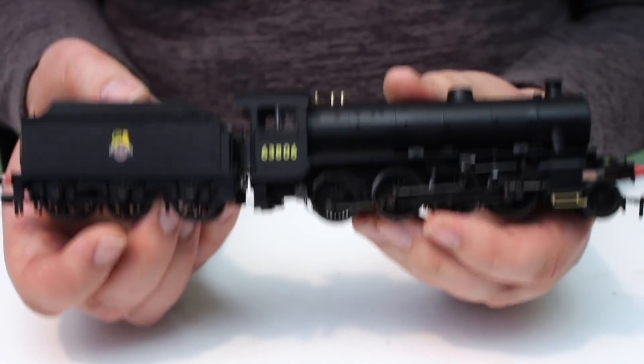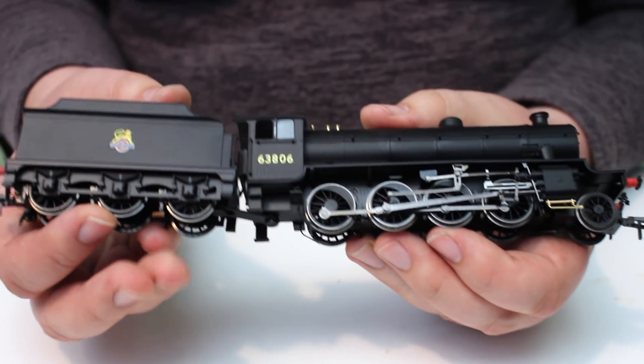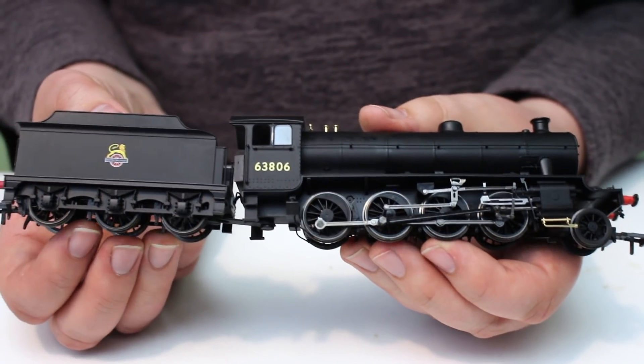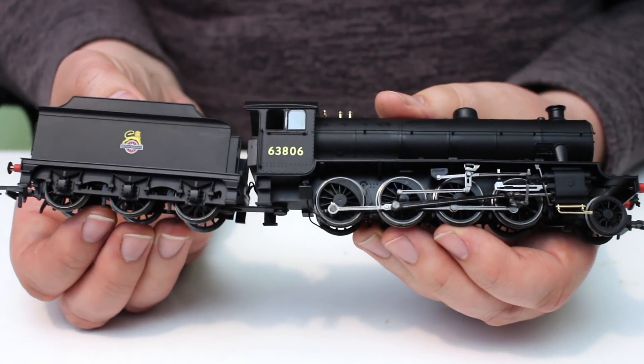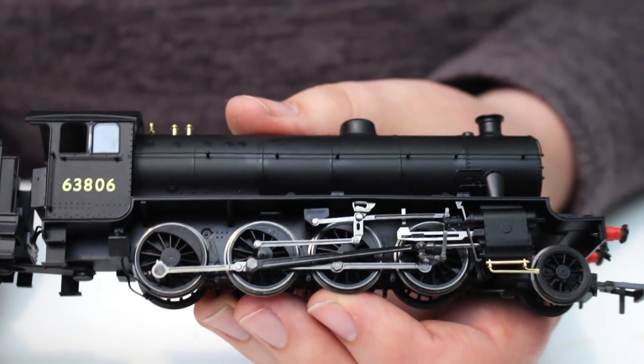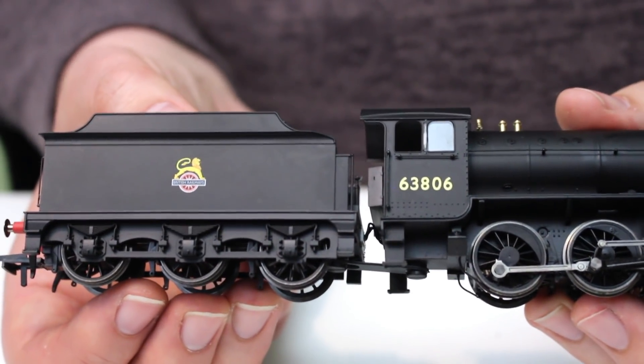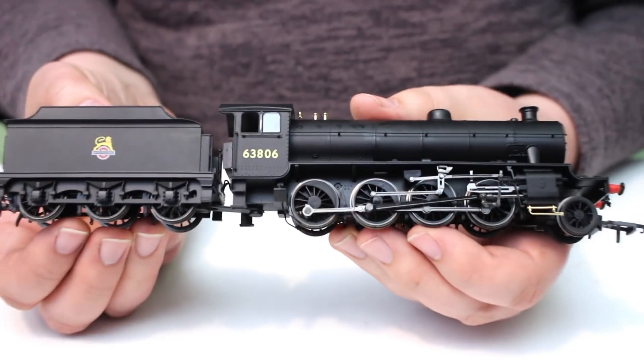The weight of this model is incredible. It feels like the boiler and the running plate are all die-cast metal, and it's really nice to see. A lot of people lament the loss of die-cast metal locomotives since the earlier days of Hornby OO, but I put it to you they're still here and better than ever, and Hornby is doing it just as well.